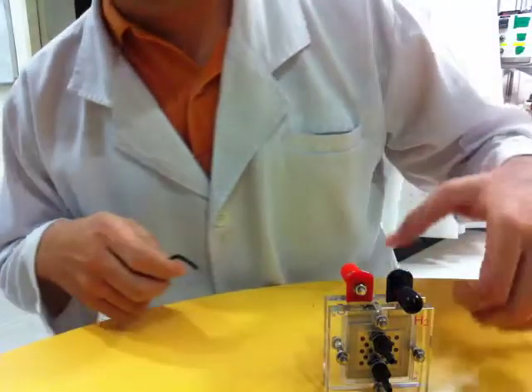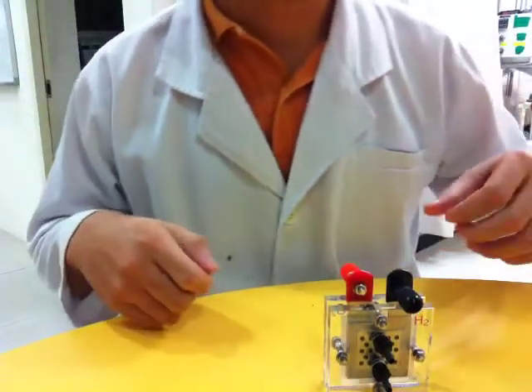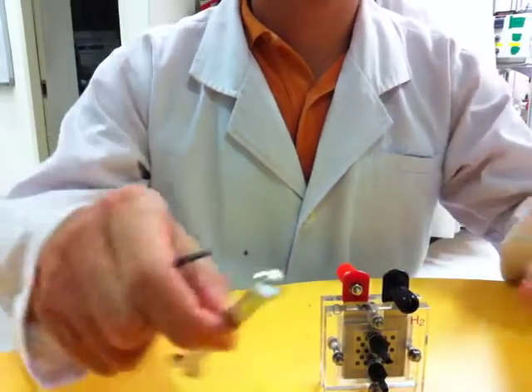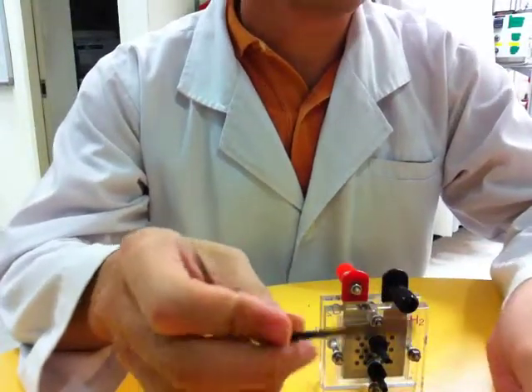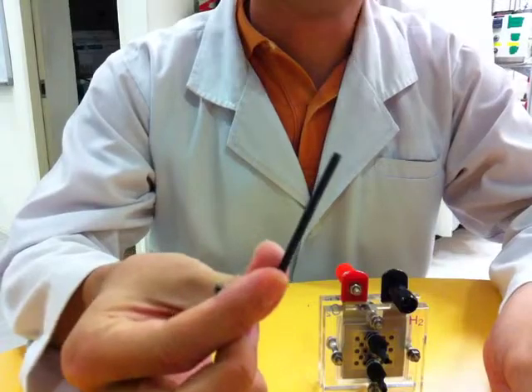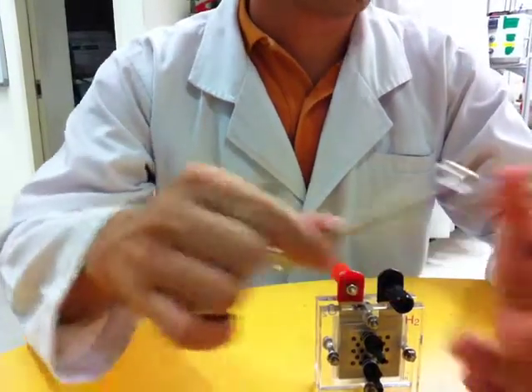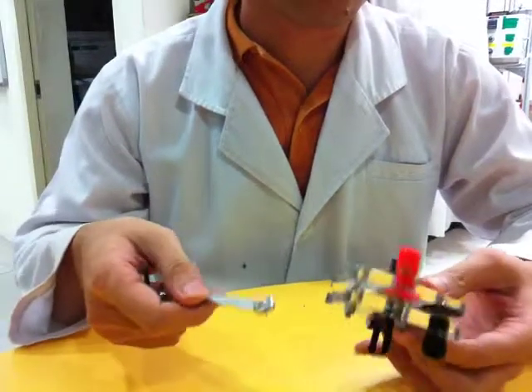In this video, I will show you how to dismantle and assemble a fuel cell. To dismantle and assemble a fuel cell, you need an Allen key and a spanner. Let's start with dismantling the fuel cell.